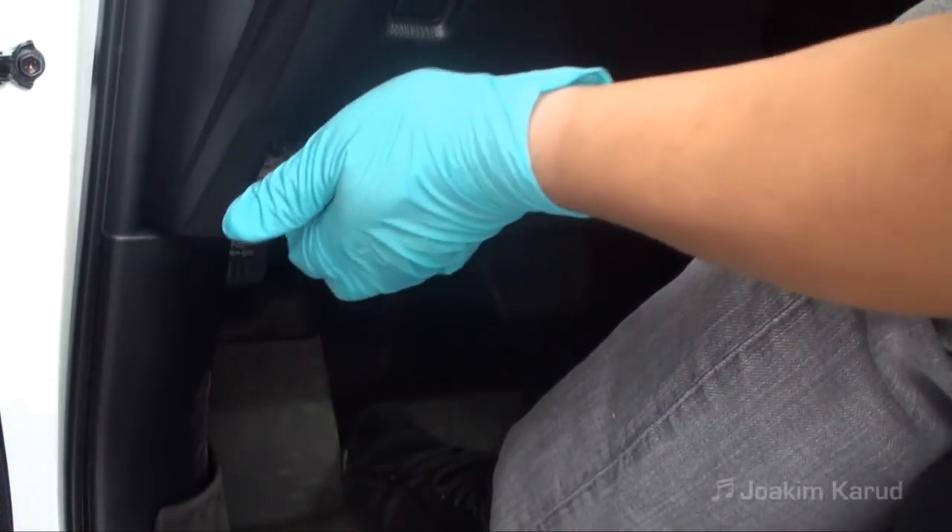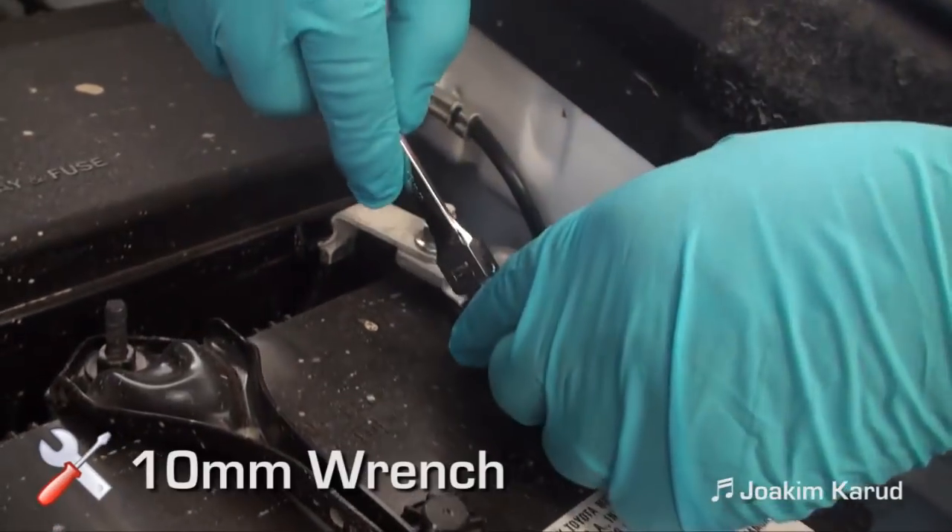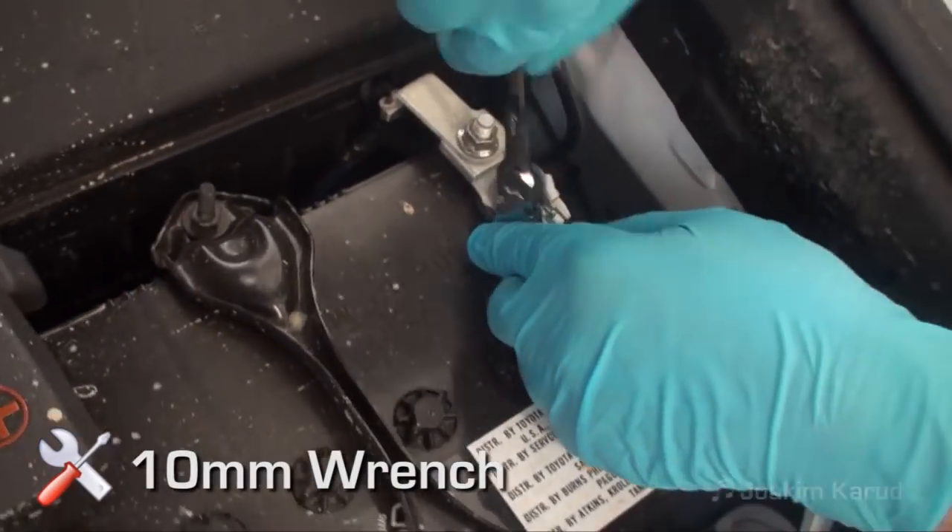Apply parking brake. Open the hood and the hatch of the vehicle. Disconnect the negative battery cable. Prepare a protective surface to place all components on.